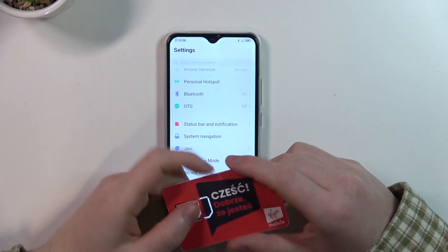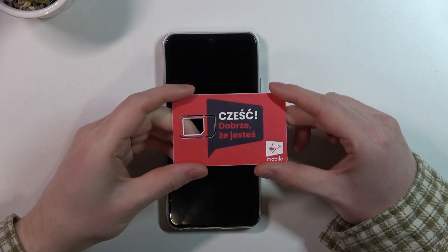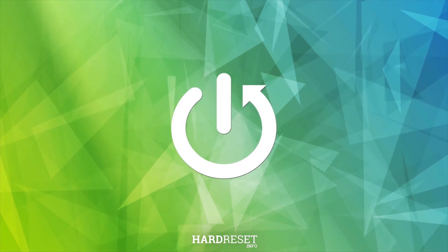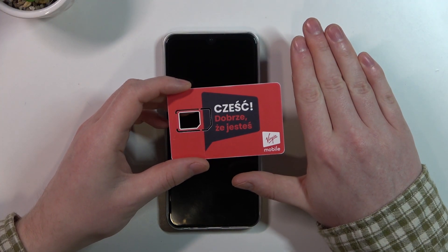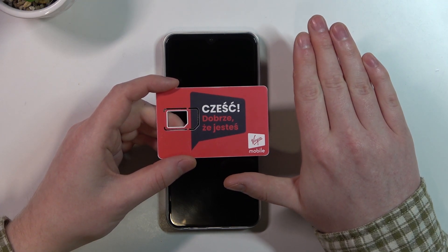Hello, in this video we're gonna check the size of Vivo Y17 and compare it with my hands. To do this I brought this card that is the same size as any credit or debit card, just to help you see the size of my hands and compare it with yours.